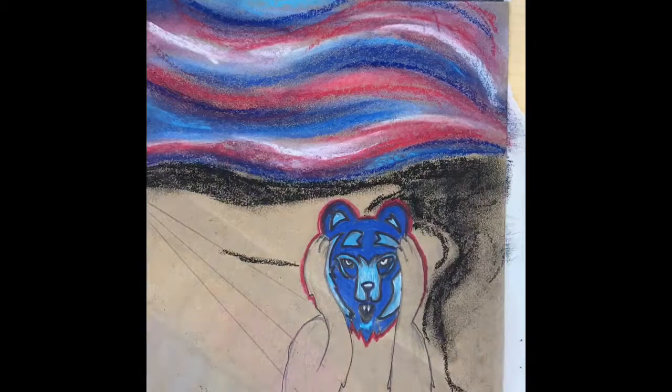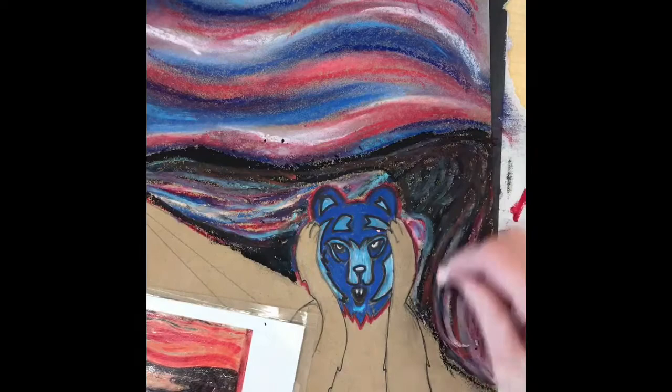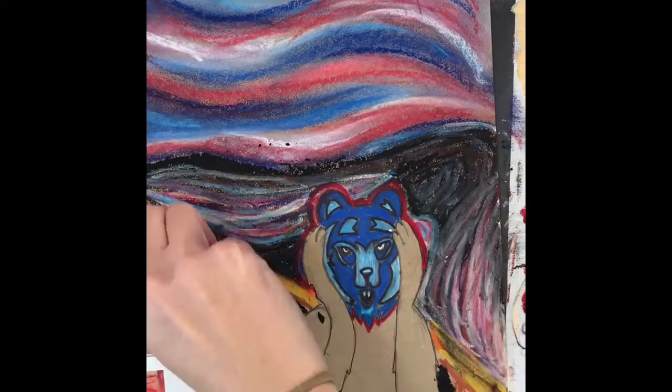I decide I kind of want to switch to oil pastels — the chalk was getting a little messy. So I switched to oil pastels in my water. I'm using the same colors from my sky to have them reflect; I want the red and blues to reflect into the water, which is different than the real Scream. But remember, this is a parody, so I can make changes like that.